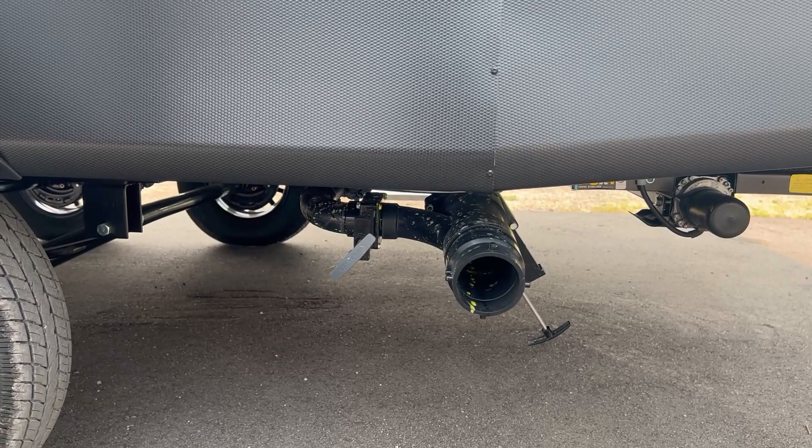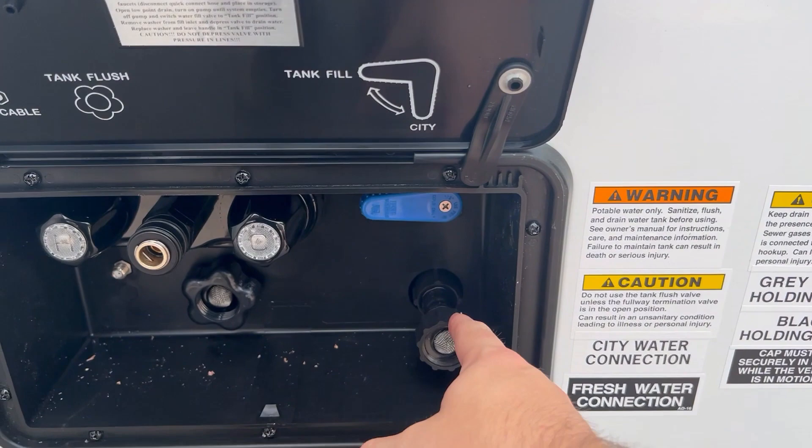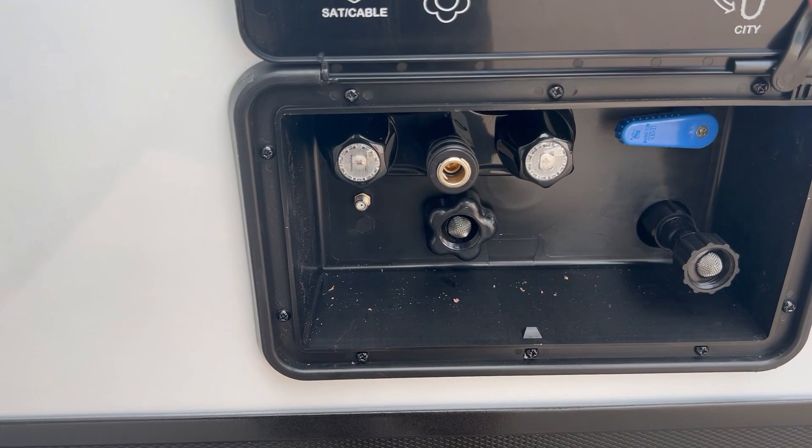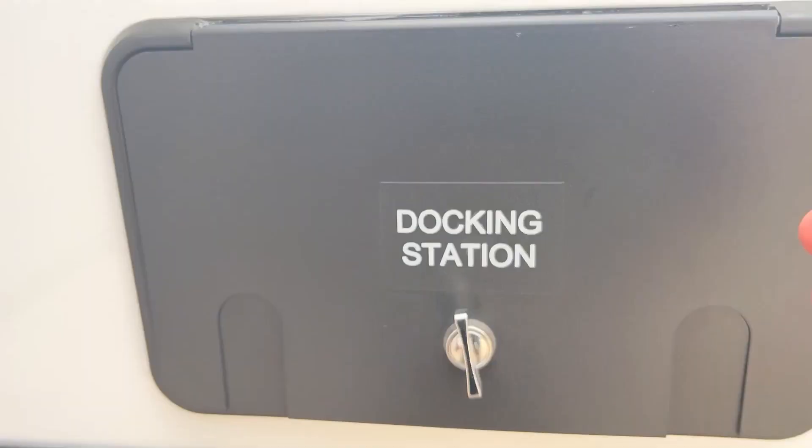Back here is your dump station — just one dump with a gray and black valve. These StarCrafts have a nice docking station with one hookup for water, and you can switch between tank fill and city water. You've got your outside shower, and there's also your black tank flush — you can hook a hose up to it to rinse out the black tank after dumping.